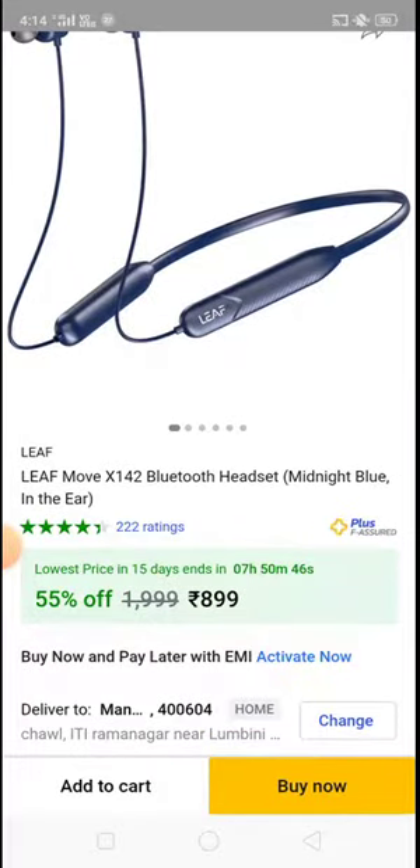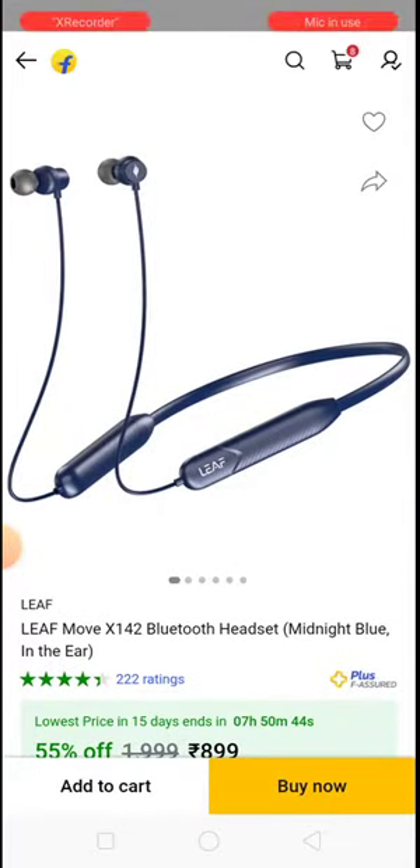First of all, if we look at the pricing, it is 900 rupees. For 900 rupees, let's look at the specifications.